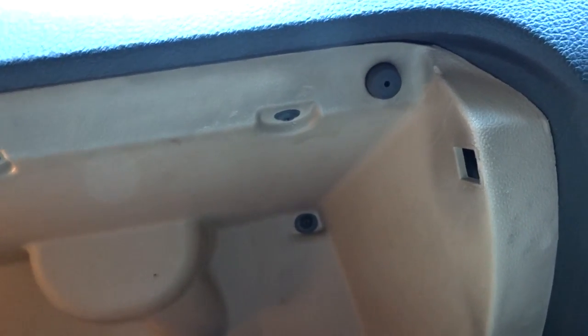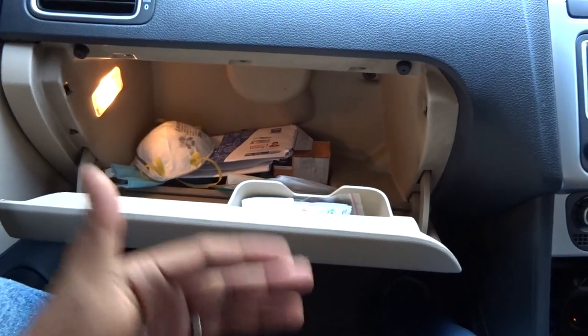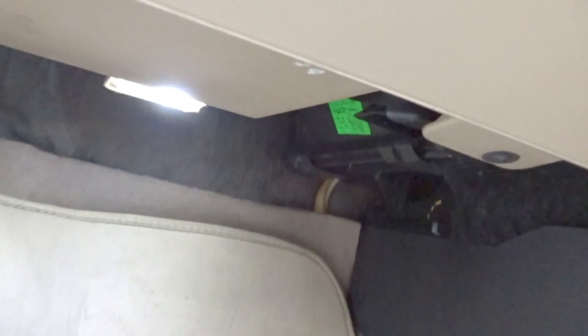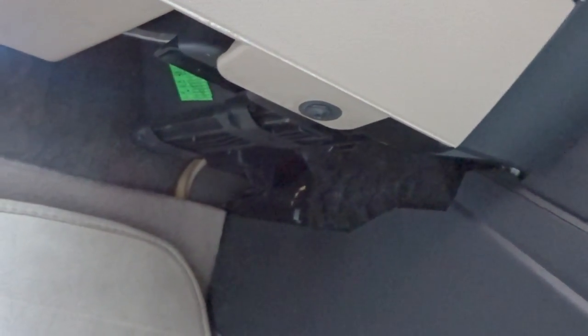You have to remove this panel as well. Panel removed. Now every other bolt, every other screw is inside, so we need to remove multiple screws — one, two, three, and there's one back there, so four total. After opening these four screws, the glove box will be out of the way. Your blower motor lives behind the glove box.